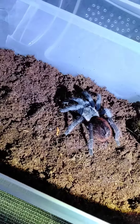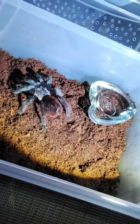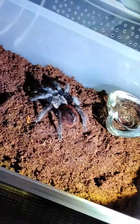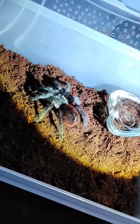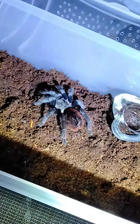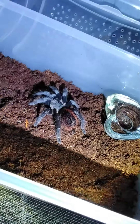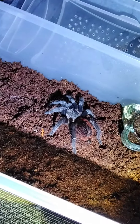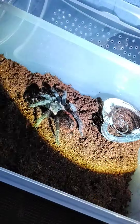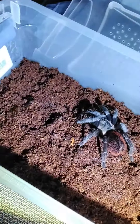They don't eat every single day, so they stay fine. Just make sure they always have water — this one has water. You can also clean the water bowls; sometimes they get a different color. You can clean it up — don't think it's a permanent stain. It'll come clean like brand new.